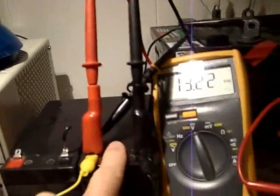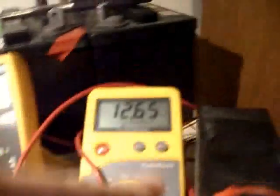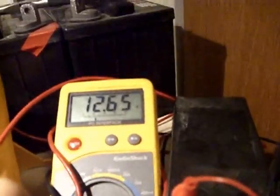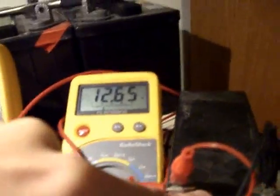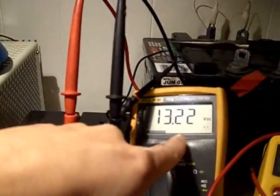Here's a little battery recharge test. I have scope channel number one sitting on the battery getting charged. The battery that will be getting charged is 13.22 volts, and the battery that's going to be powering the circuit is 12.65 volts. So I'm using the lower voltage battery to power the circuit, and I'm going to charge the higher voltage battery.